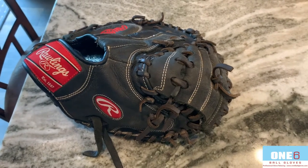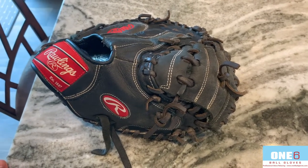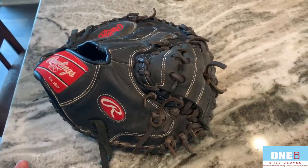Welcome back to another glove video everyone. I've got a Rawlings catcher's mitt in for a full relace. I'm gonna put some red and black laces into it. I think it should turn out really nice — give it some accent to kind of help the picture a little bit to see a target.